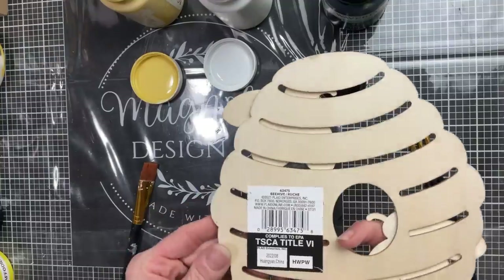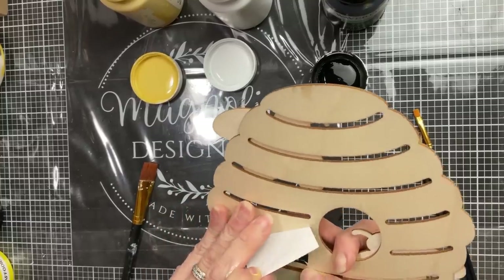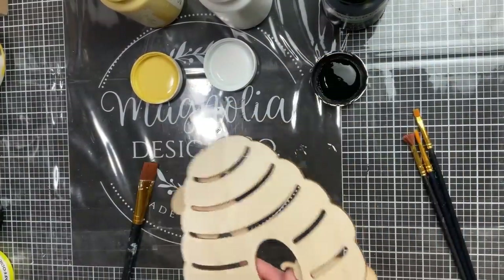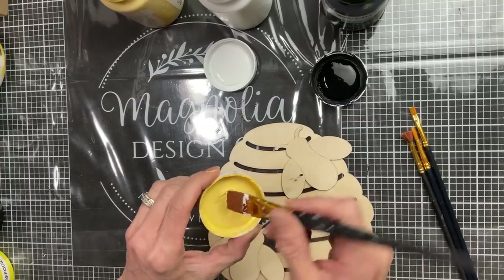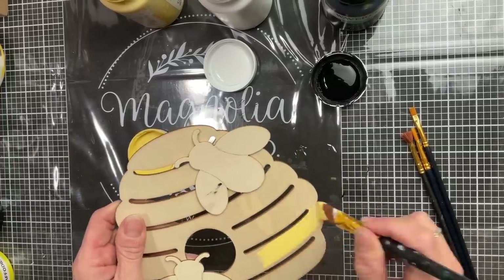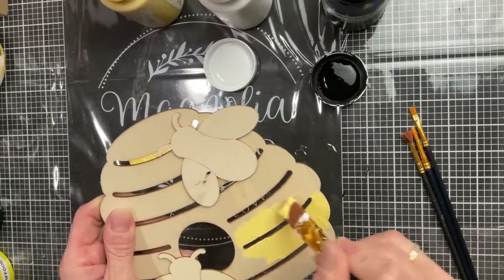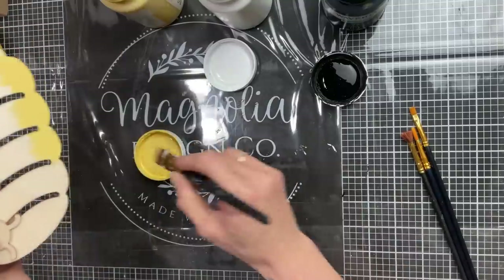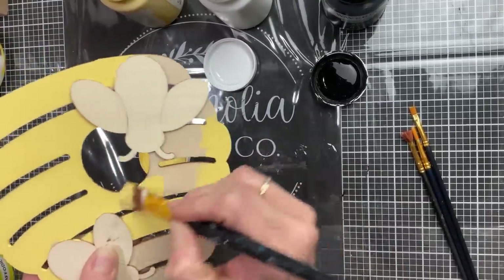While the sign is drying I have this beehive with two bees that I got at Walmart for about a dollar sixty-two — it's a decent size, about six inches by six inches. I'm going to use the Maize chalk paint to carefully paint around the beehive, then use black and white on the bees and come back in with a little bit of yellow for some stripes.